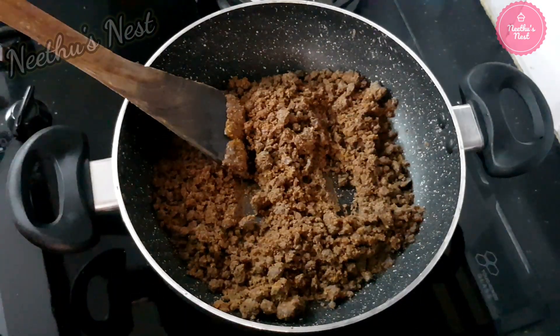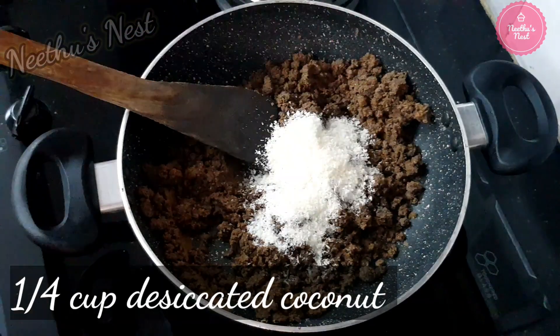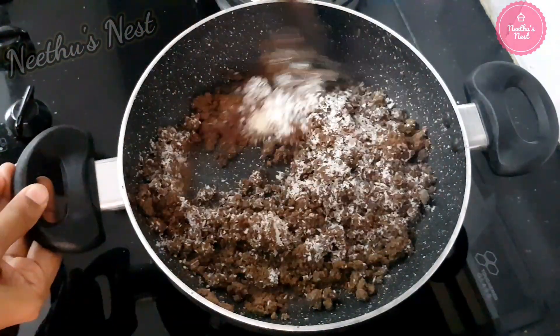Now you can see that the mixture has become a little mushy. To this, you can add around 1/4 cup of desiccated coconut and stir it well.